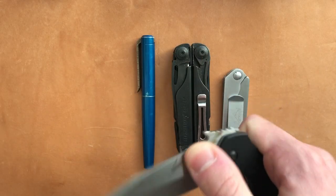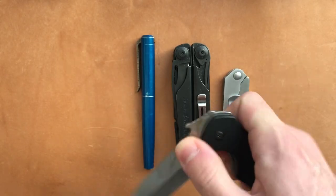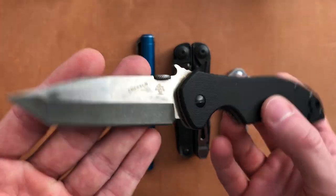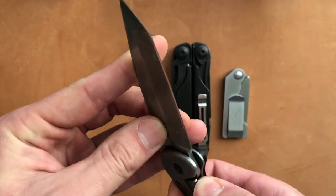The action — it works, however it feels very sluggish. This knife is retired as far as I'm concerned. I don't carry this on a daily basis because the action isn't great.